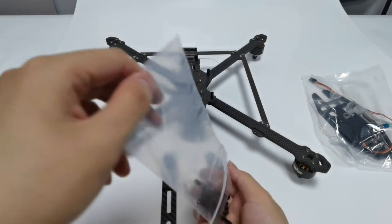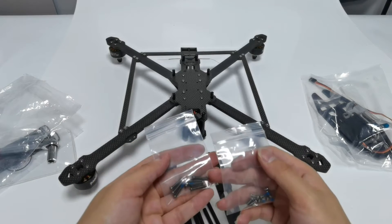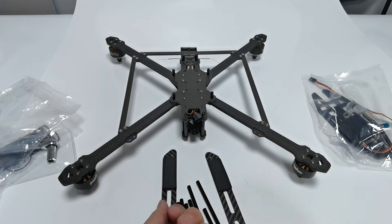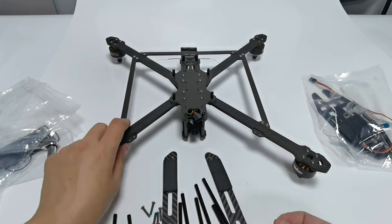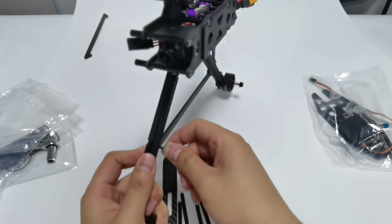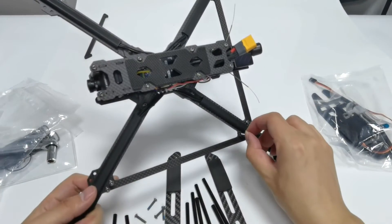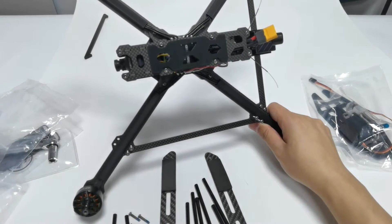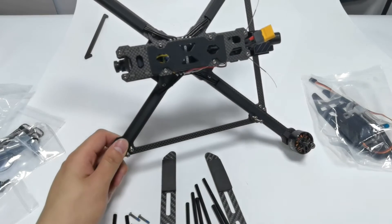Check out the landing gear and fixed corners. There are two packs of screws — we use the long screws to install the landing gear. Overturn the aircraft and insert the screws from the back. Then we use the screwdriver socket wrench which comes with the M435 to tighten the screws. To save time, I use an electronic screwdriver.